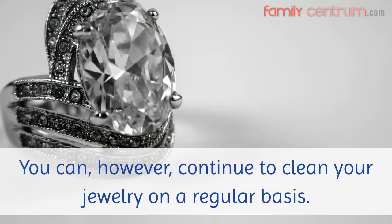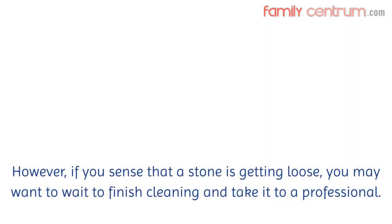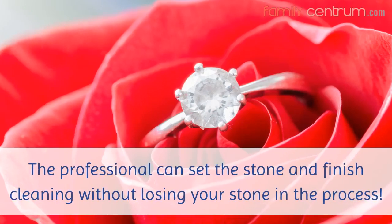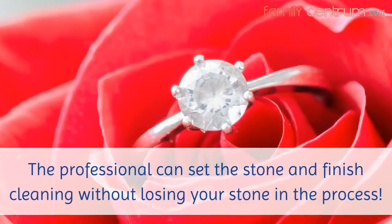You can, however, continue to clean your jewelry on a regular basis. However, if you sense that a stone is getting loose, you may want to wait to finish cleaning and take it to a professional. The professional can set the stone and finish cleaning without losing your stone in the process.